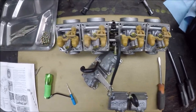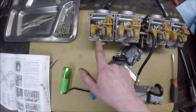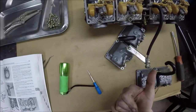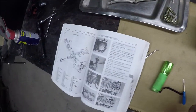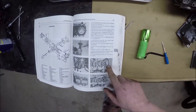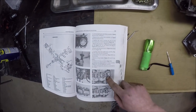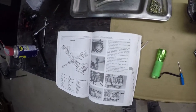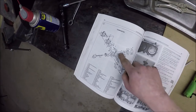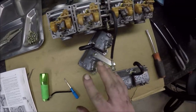I'm going to shoot some carb cleaner into each of these. There is the main jet, and it mentions a plug and a pilot jet. I'm not seeing a plug, and it also mentions a starter jet. The manual says 'C — do not remove the plug C.' I don't know why you don't remove that. Nor the pilot jet — they don't even tell you what the pilot jet is.